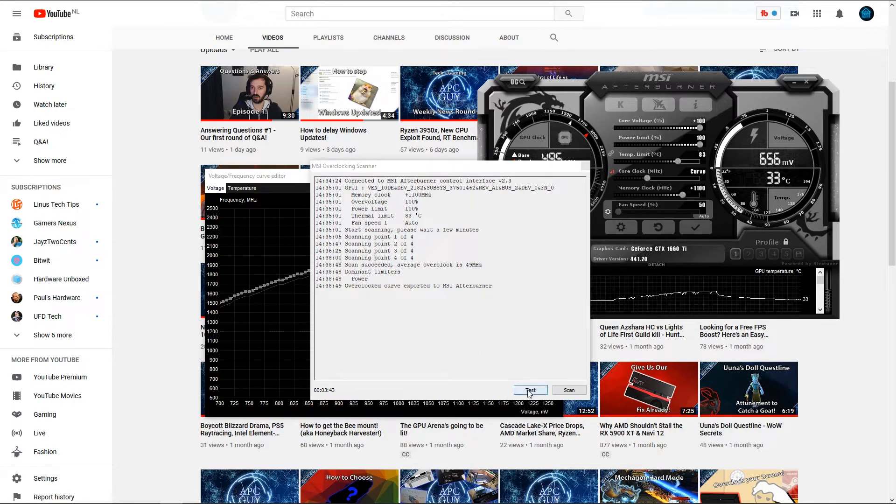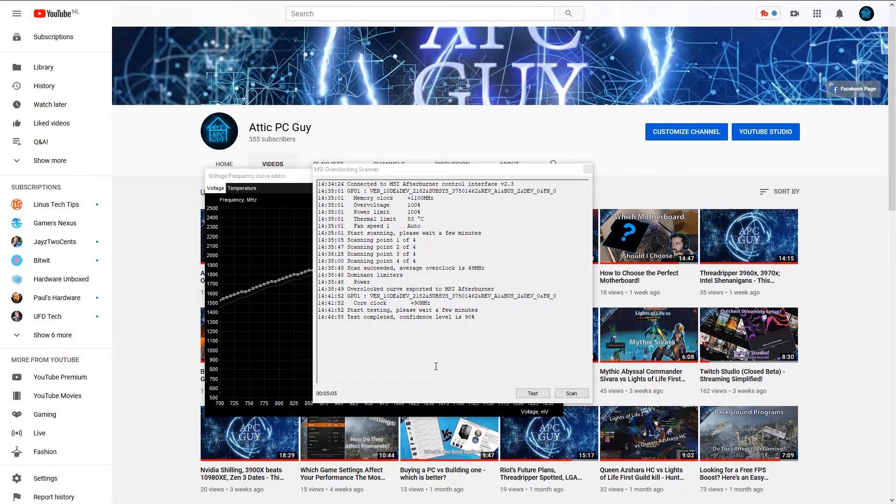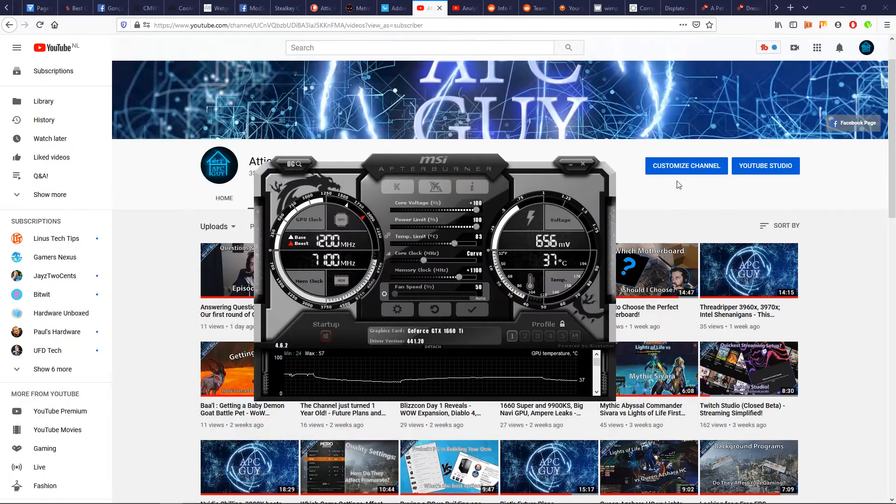After scanning, feel free to press Test — this will test the overclock for stability and give you a number at the end. Anything above around 70 is pretty stable. If you're under 60, you could probably lower it a bit. I've personally not seen anything under 90%, which is great. After five minutes of testing, the confidence level came in at 90%, which is pretty decent, and you're free to leave your overclock as is.